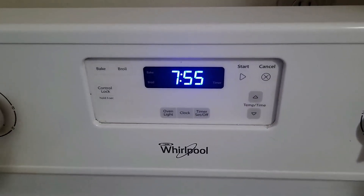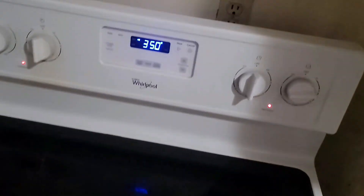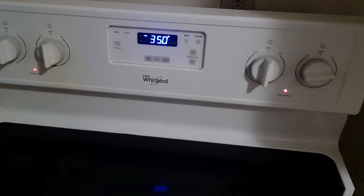The first step is to preheat the oven to 350 degrees. The oven's up to heat and the skillet's been preheating for a while, so I'll go ahead and add a tablespoon of the olive oil.